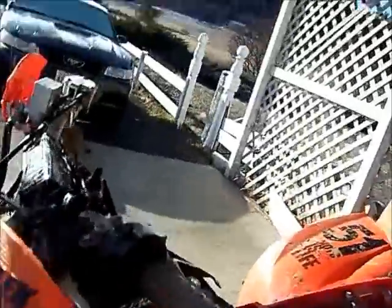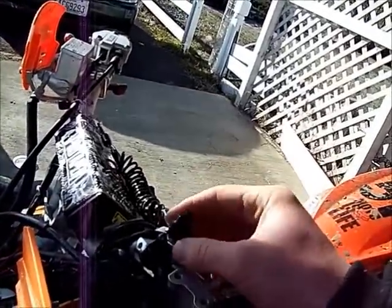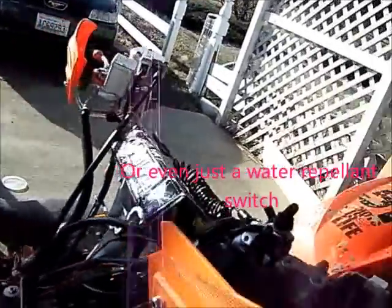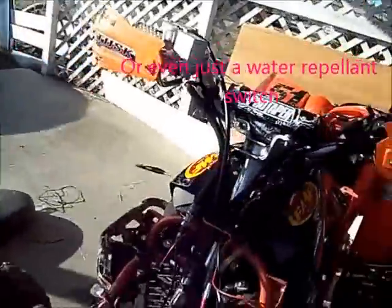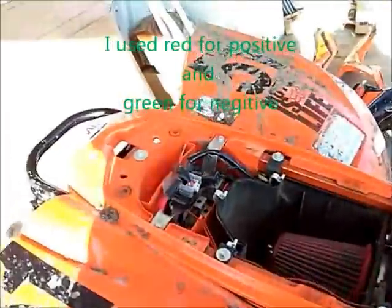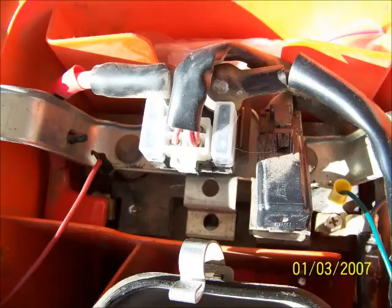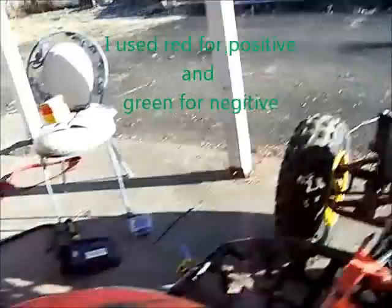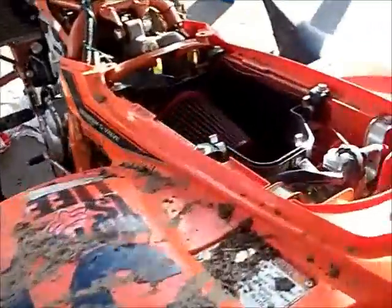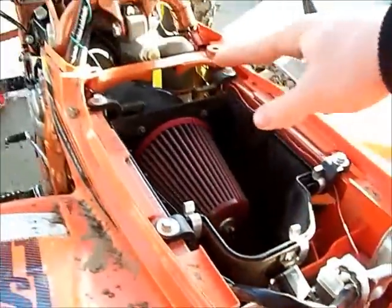Start out by going to your local auto shop and get a switch — make sure it's waterproof. Then get some wire, definitely two different colors, one for positive and one for negative, and some little crimp clamps.